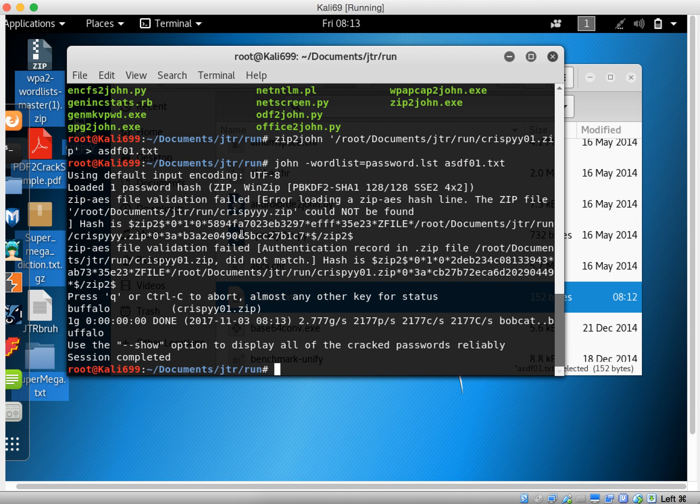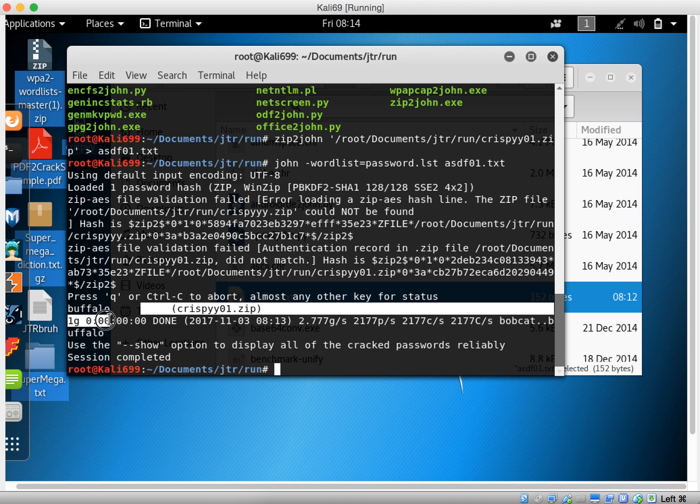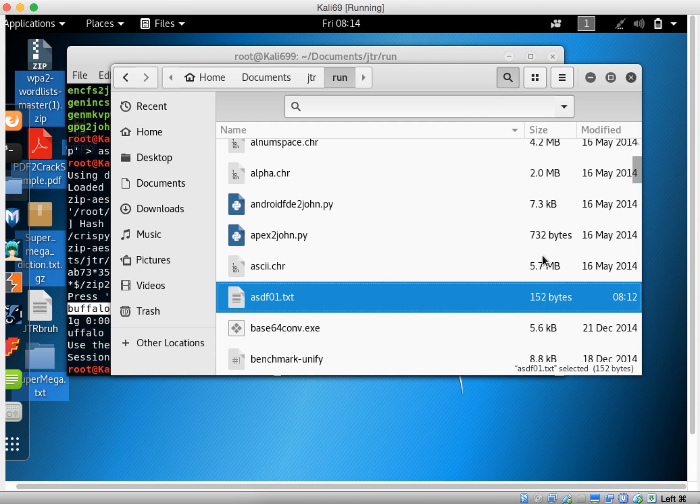You can see here we loaded one password hash — this is the hash — and we can see that's the password. Let's try it.